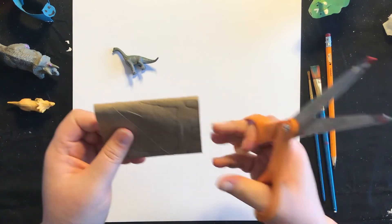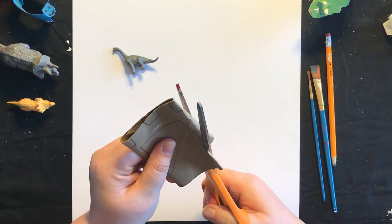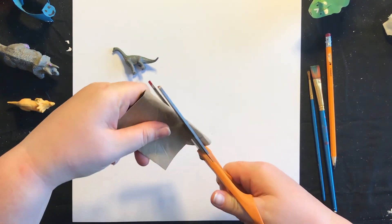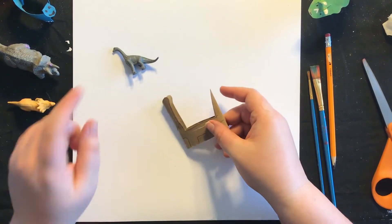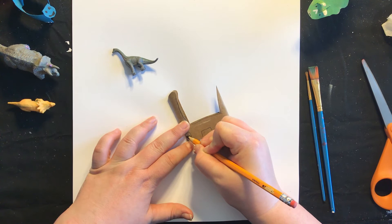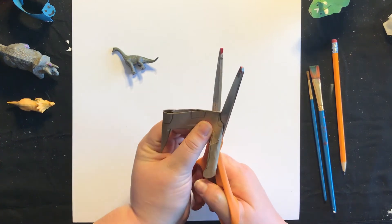So let us go ahead and cut it out. I'll start with the head up here. Then we'll do our tail. So we won't need that anymore. Now remember I said they have long front legs, so I'm going to cut this part actually a little smaller, and it's okay if you can still see the pencil — remember we're going to color over that, so that will be erased.